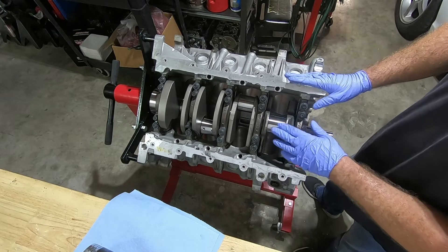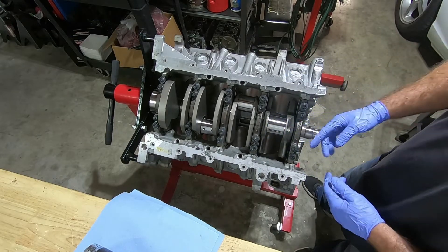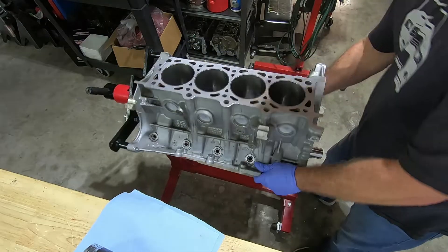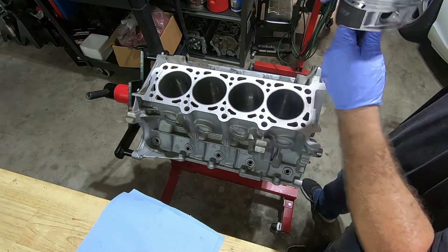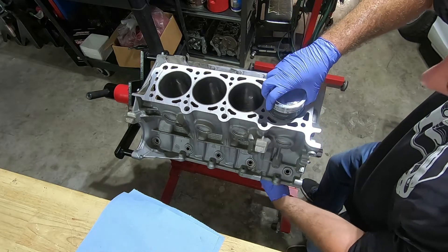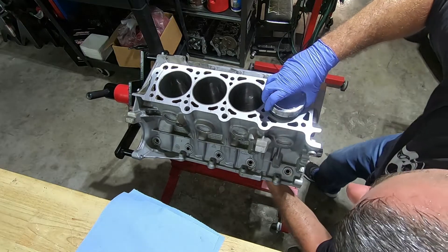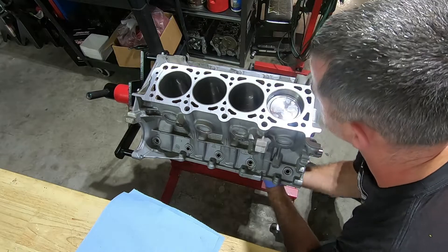Back on our engine, I have the number one journal basically all the way down and I'm going to orient this around. Now we can slowly lower the piston and the rod down in there. Be careful not to drag the rod on the cylinder. I'm going to reach underneath it and grab hold of the rod and slowly lower it down onto the journal.